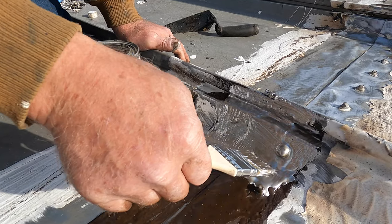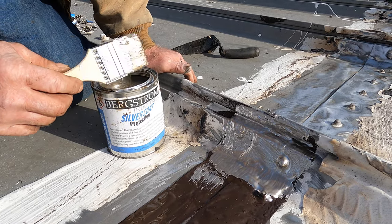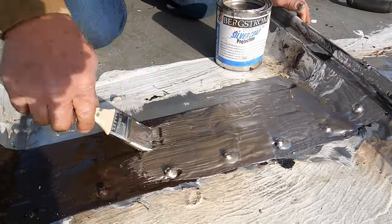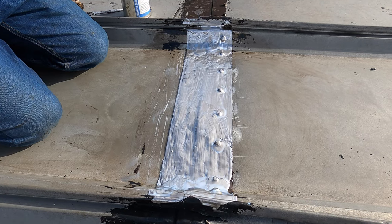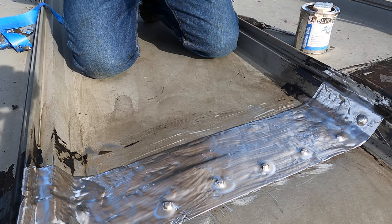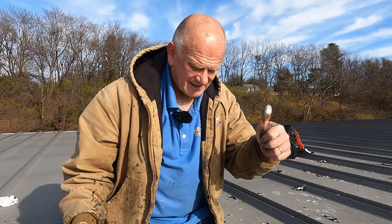But this is how you do a metal roof seam, just like this. Look how nice this is — beautiful. The seam is done, will never leak. That's the way to do it — there's no other way. Thanks for watching, see you on the next video.